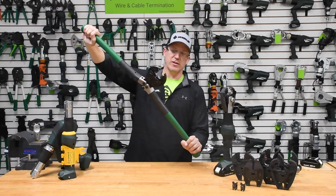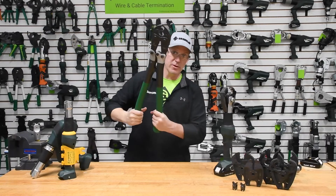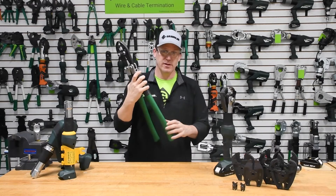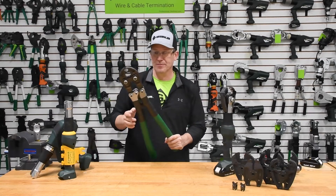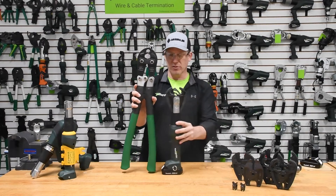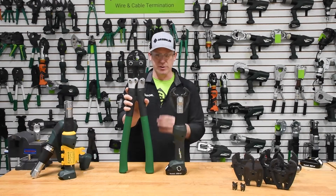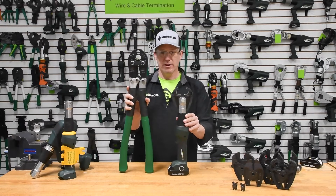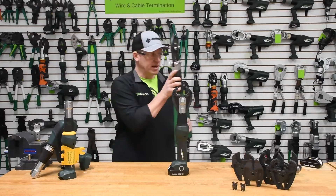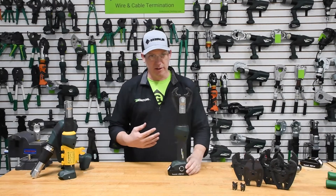Right here we have the Greenlee K4250, and this was literally what was used for decades within the utility industry as it relates to service drops. We've come a long way in terms of overall package and overall strength needed to articulate these tools — two-handed or one-handed, they're about the same weight. But overall, the micro-hydraulic application really changed the way that this work is done.